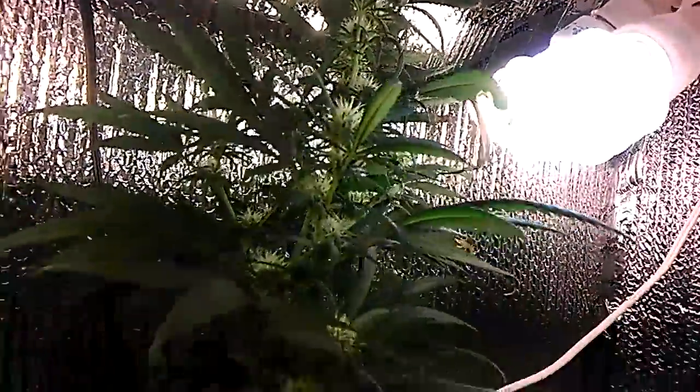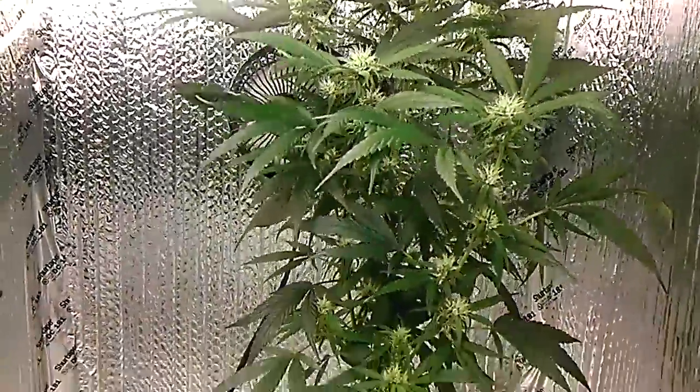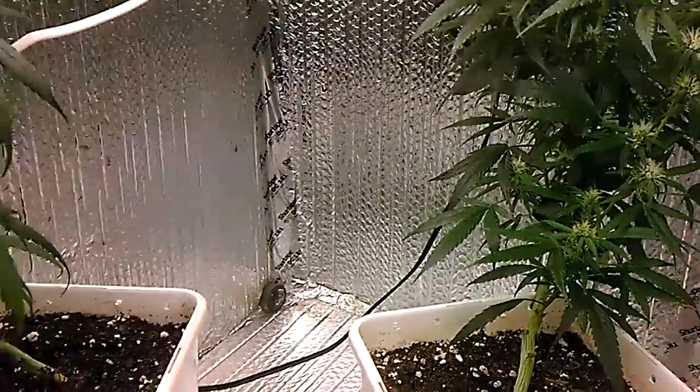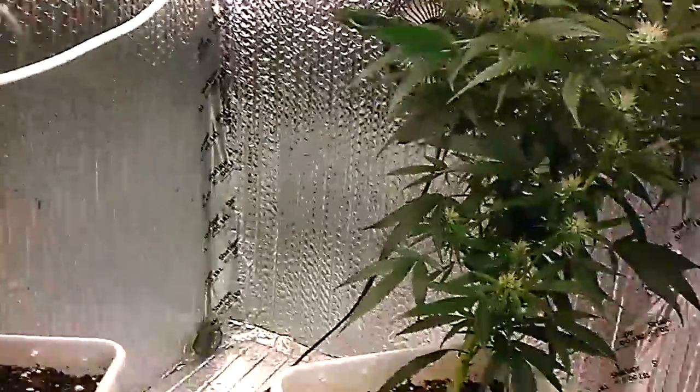Over there is a Blue Dream, and over here is another Blue Dream. These ones were both lollipopped pretty well — they're looking like they're going to have some nice buds on them.